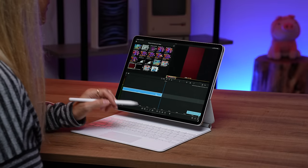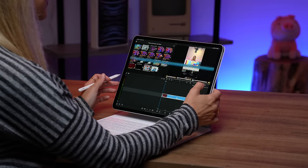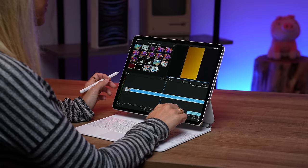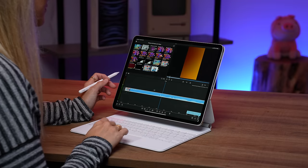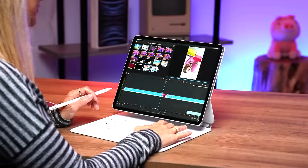DaVinci isn't out yet so I won't be able to demo that, but I will show you guys LumaFusion which is one of my favorite editing apps on the iPad. It's super fun, super intuitive, and it really does take advantage of not only the touch-based environment, but you could also use a mouse and keyboard using shortcut keys and it's pretty incredible.